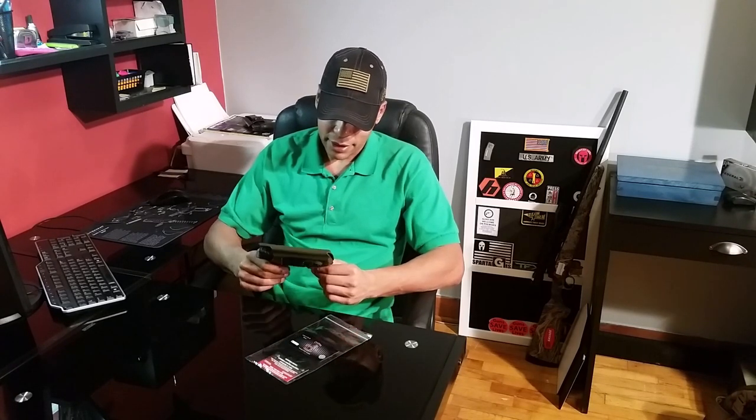It is USA made, came from North Carolina, and all their products have a lifetime warranty on them, so if you have any issues you can call the phone number and get it dealt with. I'm pretty happy with this after using it for about two months now.